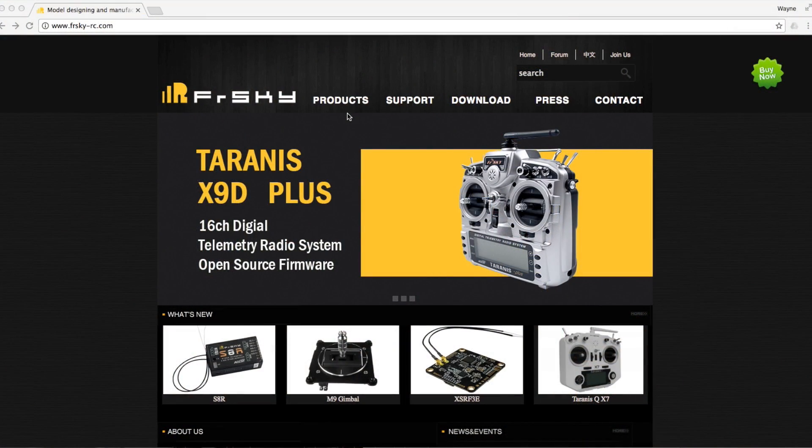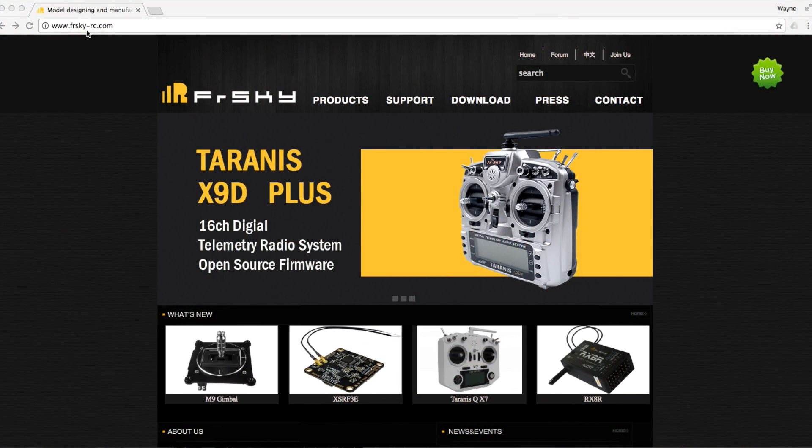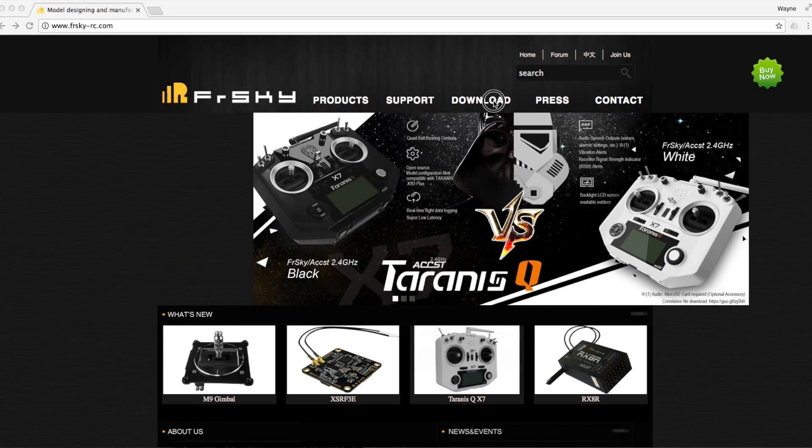And if it works, then consider this a guide to how to flash one of these. Let's get going. So first thing to do is obviously get the firmware, which would come as no surprise — you go to the FrSky site to get it.